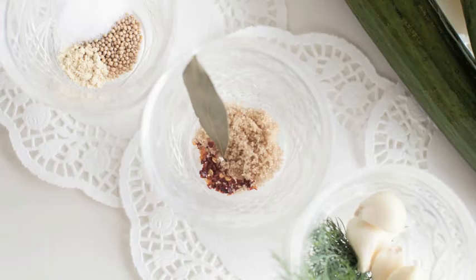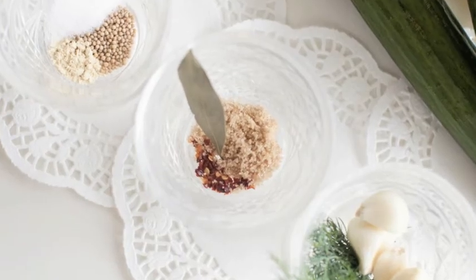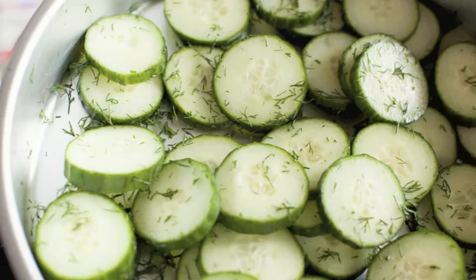Start with vinegar and add brown sugar, garlic, crushed red pepper, and mustard seed. Finish with fragrant fresh dill.